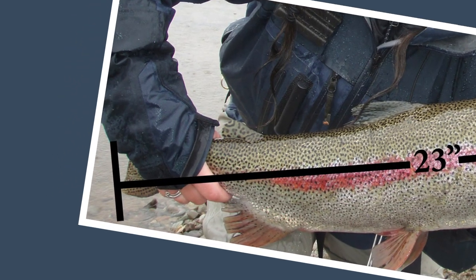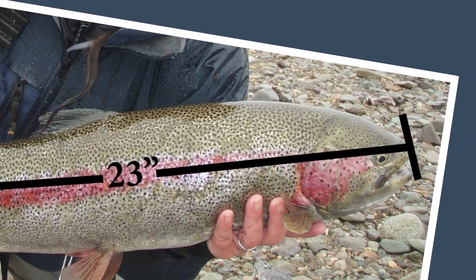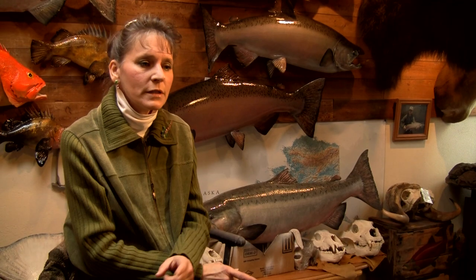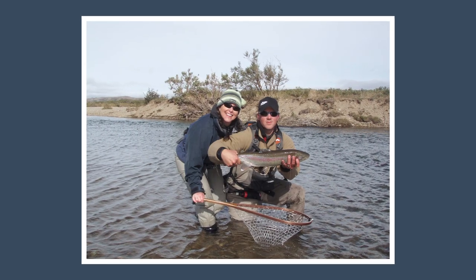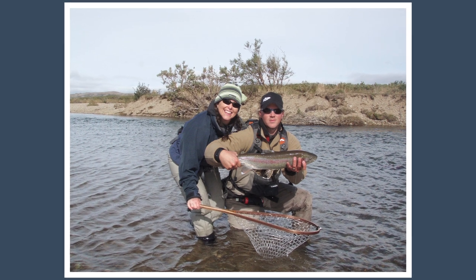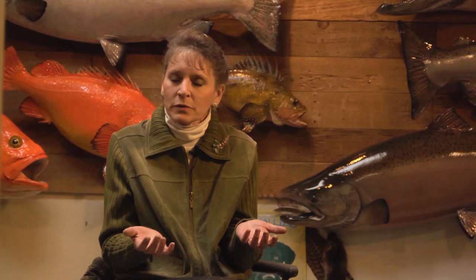When a customer brings us a fish they want done, we need a length measurement on that fish. Not necessarily a girth measurement, because we can look at the photo and pretty much tell what size fish it is — and you don't really want to take a girth measurement on a lot of these fish because you don't want to stress them out. The whole point of catch-and-release fishing is that you want those fish to live when you let them go. So the two things we need are the length measurement and good photos.